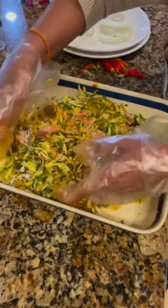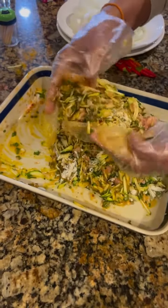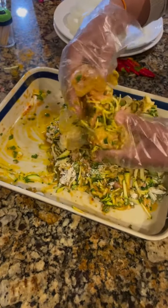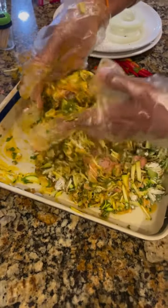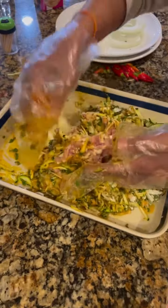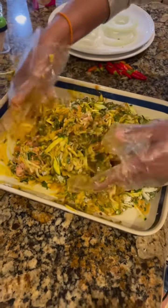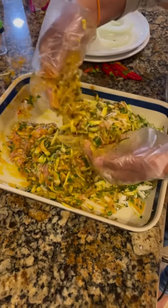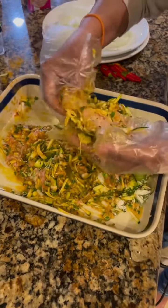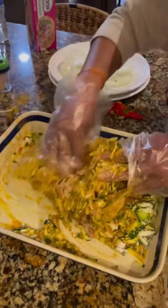So it's shredded zucchini — we've got ground turkey, two eggs, onions, chives, garlic, mushroom powder for seasoning, salt and pepper, a couple tablespoons of flour, and sesame oil in here. And what are you gonna do with it?